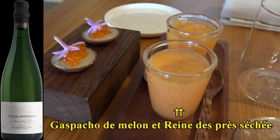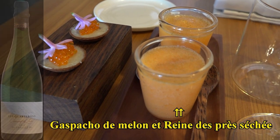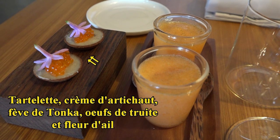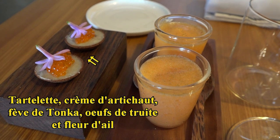Pour les mises en bouche, on va être sur un gazpacho de melon, dessus un peu de raindé pressé séché, et ensuite la tartelette avec une crème d'artichaut avec un peu de fève de tonka, les œufs de truc et la fleur d'ail.